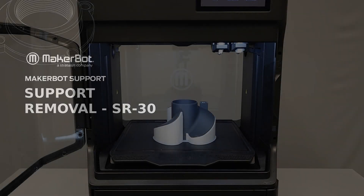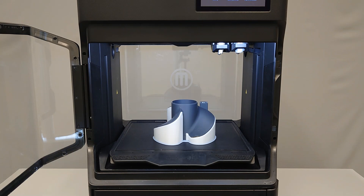MakerBot SR30 support material is a Stratasys patented soluble support material. It can be dissolved in a wash tank that provides heat and agitation and requires the use of an agent called EcoWorks. In this video, you will learn how to remove SR30 support material from a completed print on your MakerBot Method X.